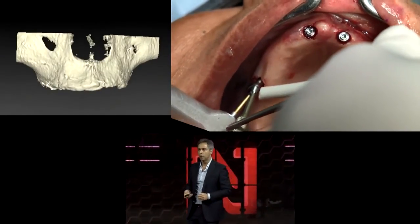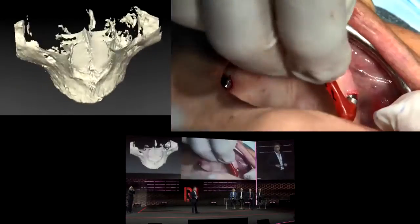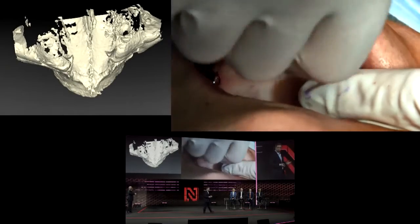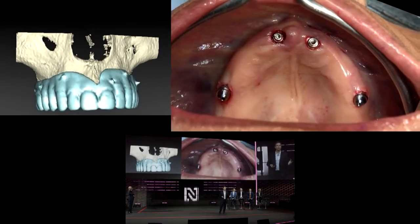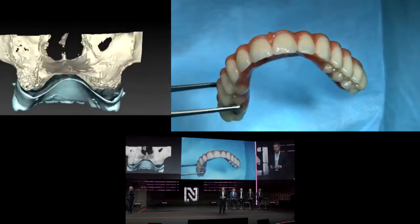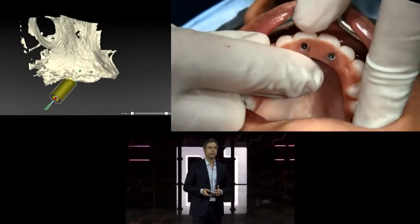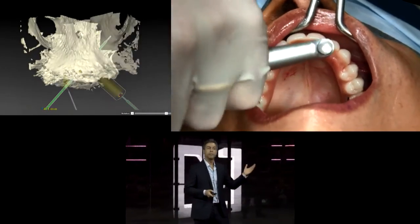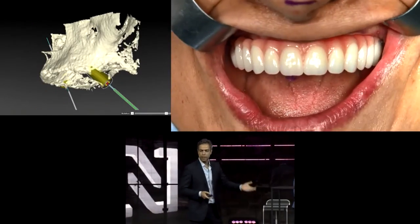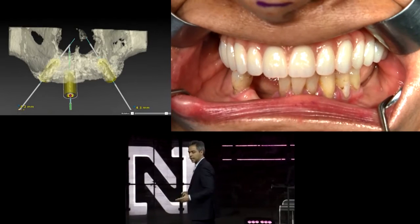After placing the implants we connect the 30-degree multi-unit abutments and the straight multi-unit abutments in the front, and we have the provisional bridge ready for delivery immediately after finalizing the surgery. The patient comes in early in the morning, everything is ready, and by midday the patient can leave the clinic with the case complete.